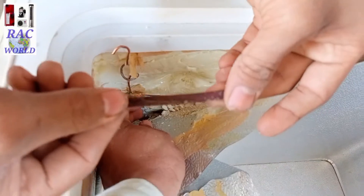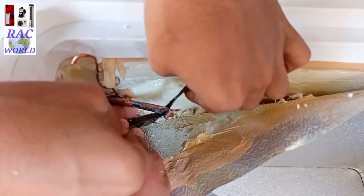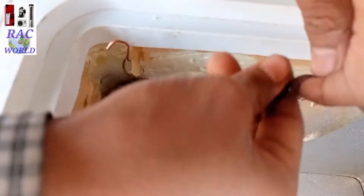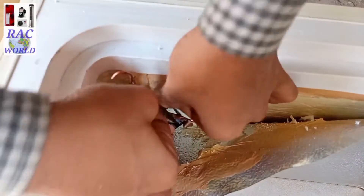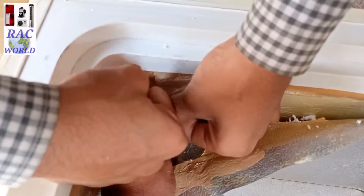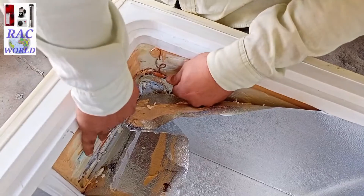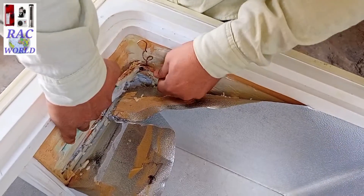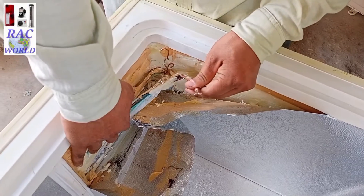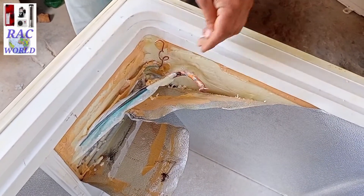I have disconnected the old capillary tube and now I am going to clean the copper tube by using emery paper. Now I am going to cut down the capillary tube and bring it out in front of me so I can easily install the new capillary and can easily abrase on this tube and capillary.